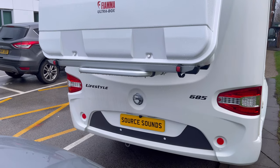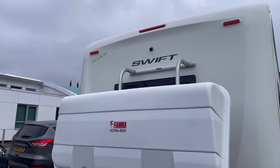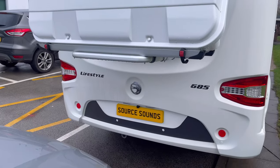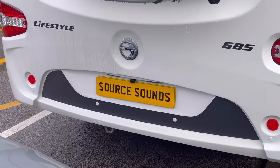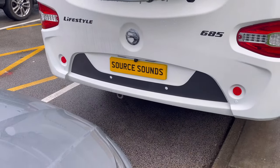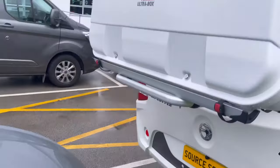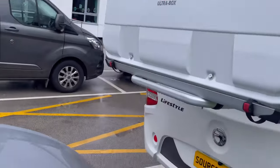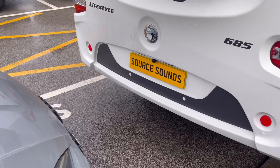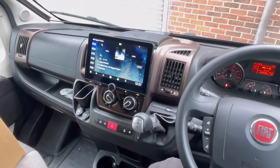At the rear of the vehicle, as you can see, it's got a box on the back and a camera high up. We've also fitted a camera low down. This gives much better depth perception when there's a vehicle near you, because the camera up top would be blocked looking down. This lower camera allows you to get much closer. We'll show you it all working now.